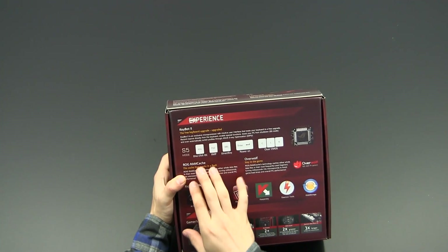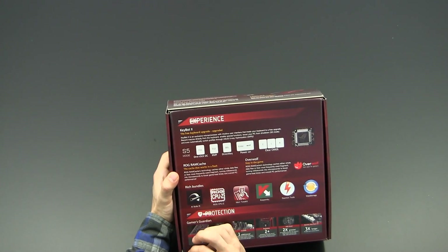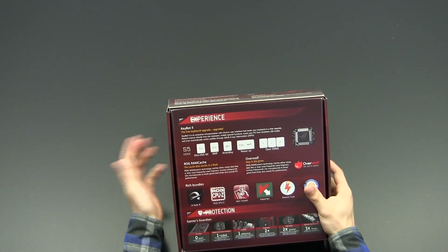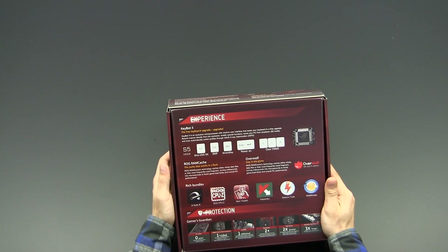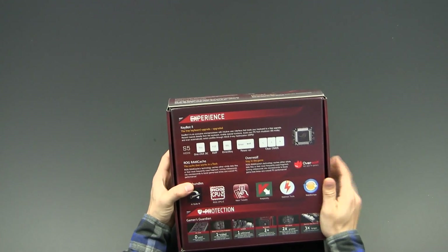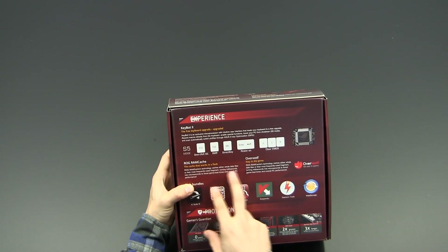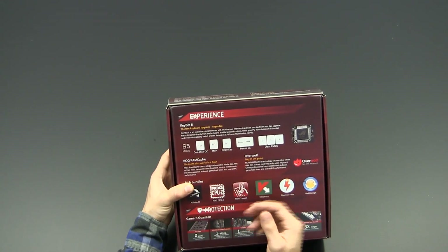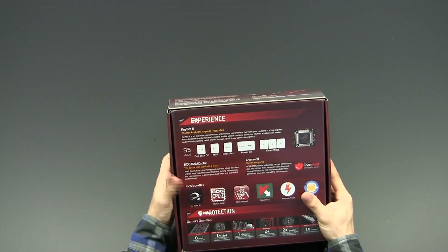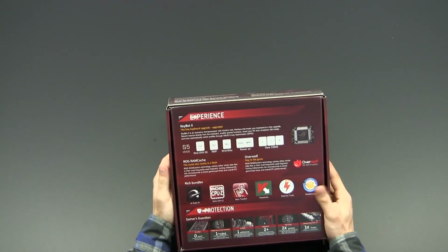This motherboard also supports RAM caching. If you think your SSD isn't fast enough or you still have a hard drive and want to boost performance, you dedicate a certain area of your RAM as a RAM disk, and the system automatically stores the most-used files there so you can access them much, much faster — orders of magnitude faster.